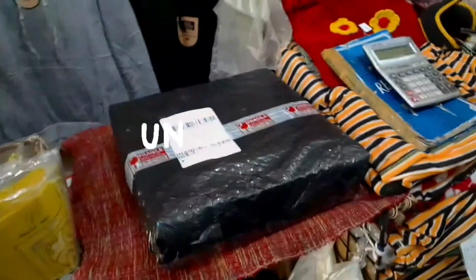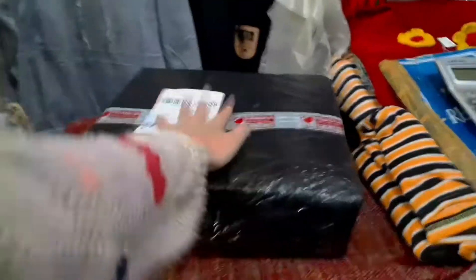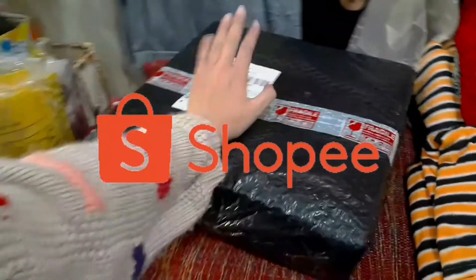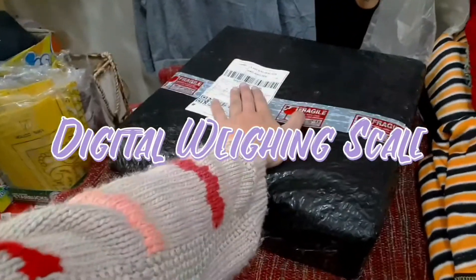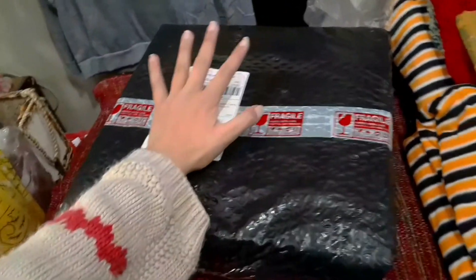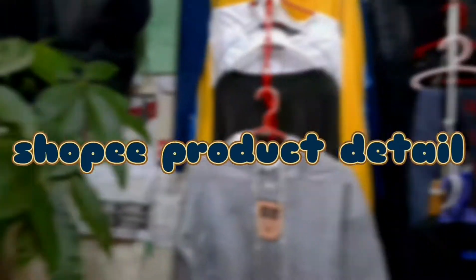Hi everyone! So now we are going to be unboxing this Shopee parcel that we got — a product we got on Shopee. This is the digital weighing scale for fruits. I'm going to use it to weigh and find out the weight of products for my Shopee product details.